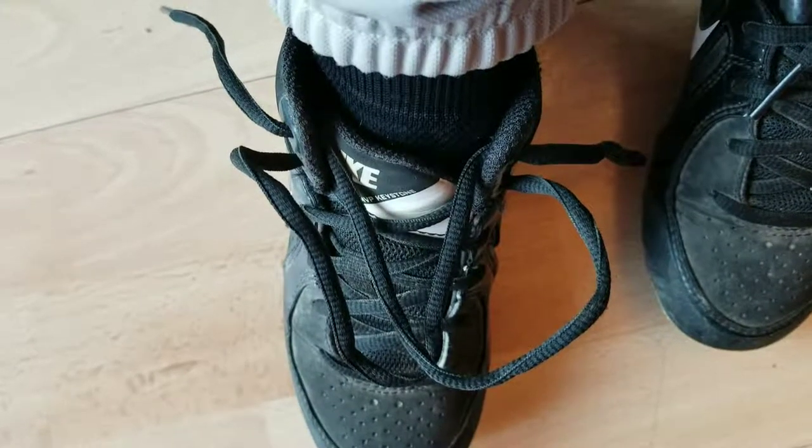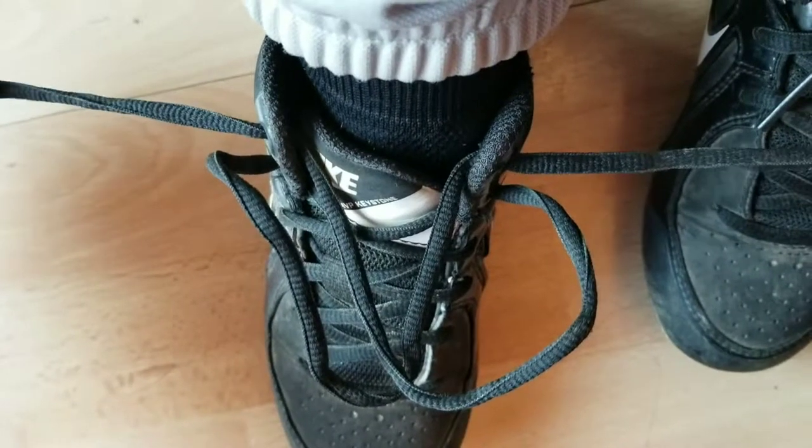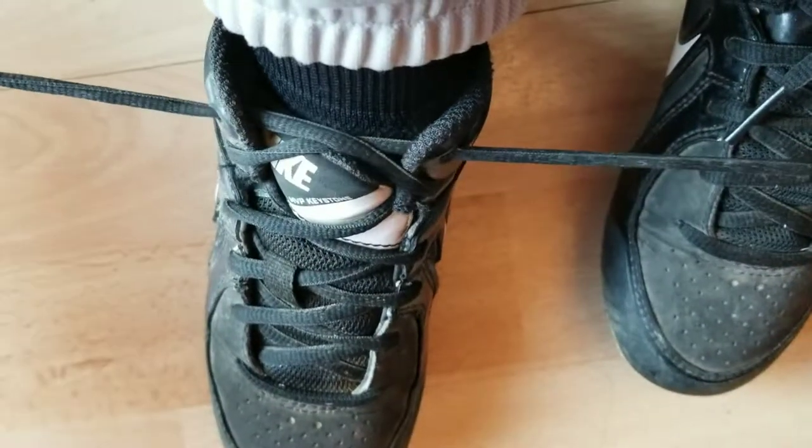Ever hate when your shoes come untied so quickly? These laces are like the worst kind for shoes to come undone. So here's a new way to tie shoes that will never come undone.